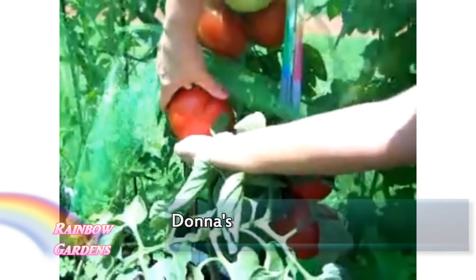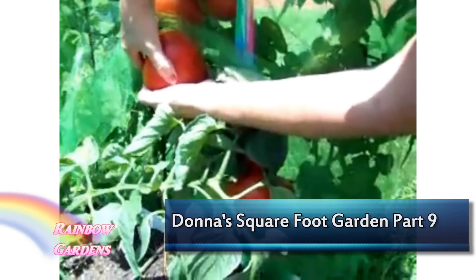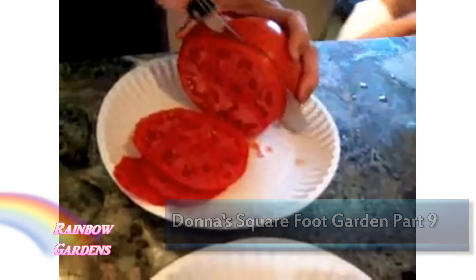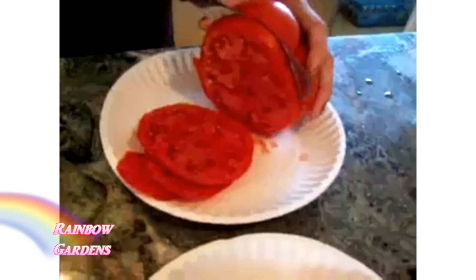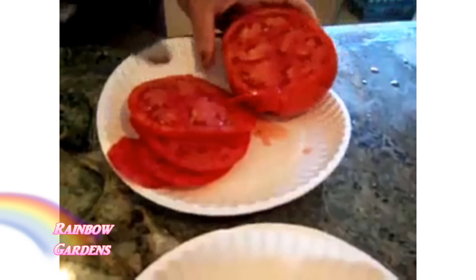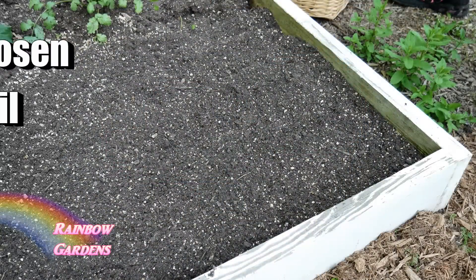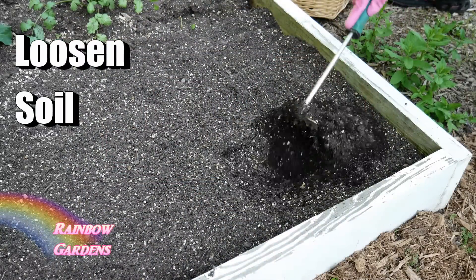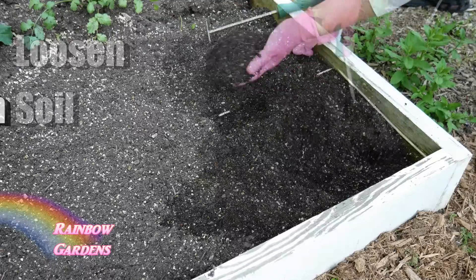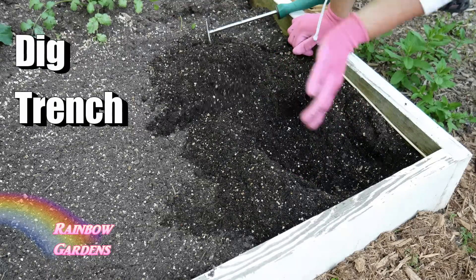If you're new to gardening, you're probably not starting your tomatoes from seed, especially if it's your first year, so you're probably going to the nursery and picking them up already bought and ready to plant. But today I'm going to show you how I'm going to plant mine. I started mine indoors a couple months ago, and I am planting one of my favorites that I haven't grown in a while, but I grew it a lot when I lived in Florida.